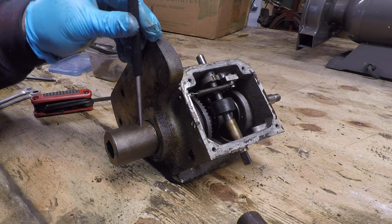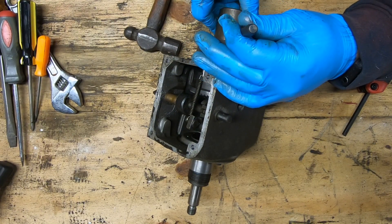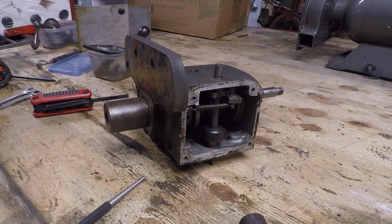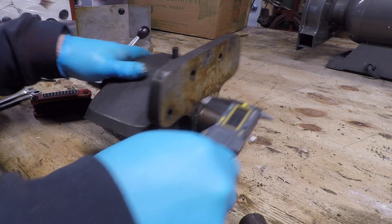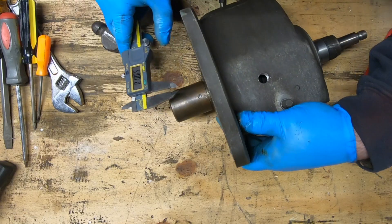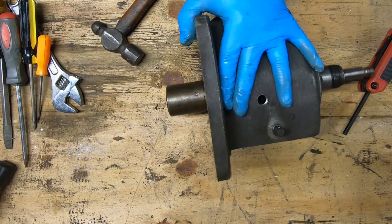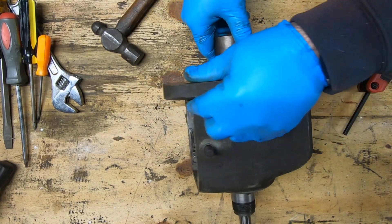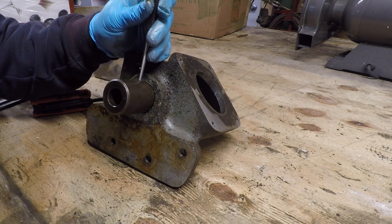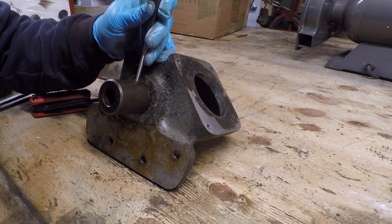Never seems to fail — I always seem to have trouble with taper pins. I tried both sides repeatedly and it wasn't budging. I think it just needed to be a little bit more secured. I do measure to make sure I'm hitting on the small end, because you want to hit the small end out to the large end. What did it was really just setting it in a vise and making sure it was held down tight. Once I did that it came out without a whole lot of difficulty.